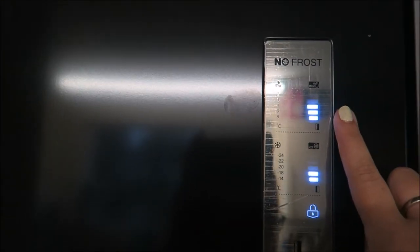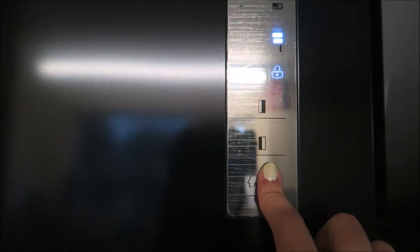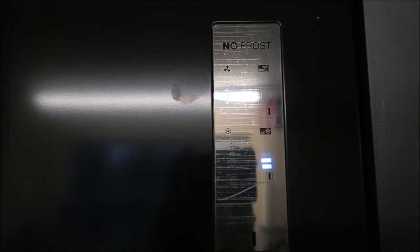Now this is all LED and it's actually touchscreen. If I open the door just so it comes on — at the top here are the settings for the fridge, and here are the settings for the freezer. Now it's actually locked, and all you do is press here for three seconds and the lock comes off, and then you are able to change the settings. This side indicates the fridge and you can turn it up or down whichever it needs to be on, and then same again with the freezer. You can lock it into place and that's done.